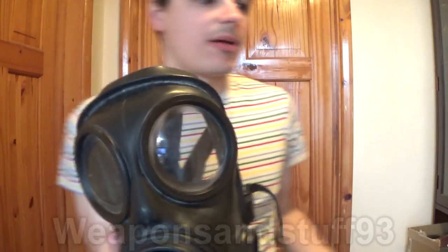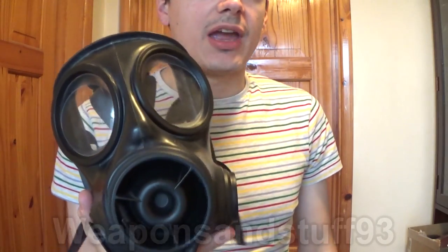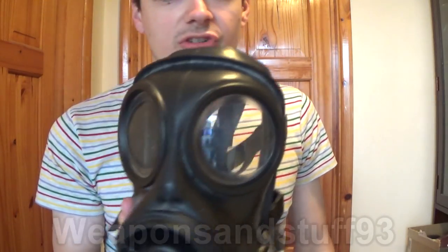PMK prototypes are certainly out before this mask, but for a mask that came out at pretty much the same time as the PMK, the S10 is a much more advanced mask and doesn't have all these horrible faults that the PMK does.